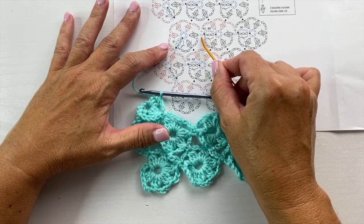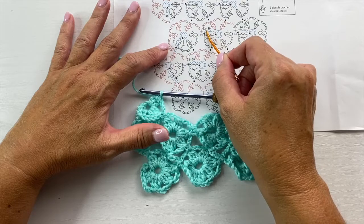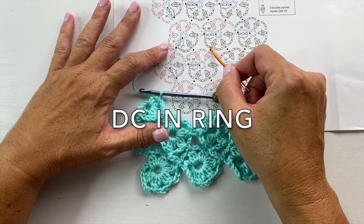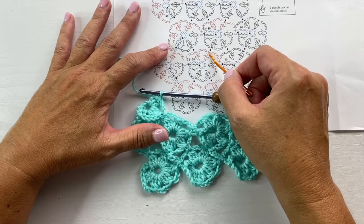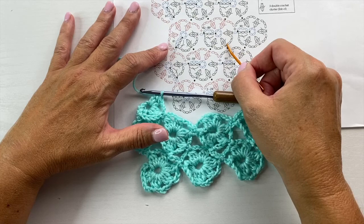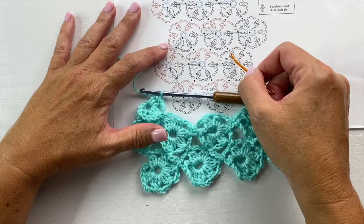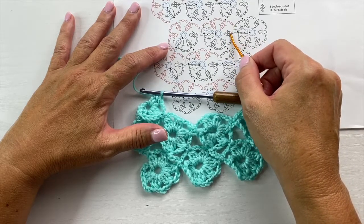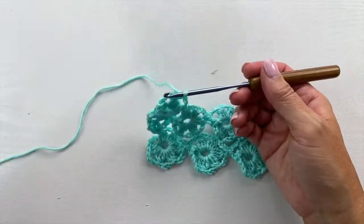The middle motif starts in blue: chain 9, slip stitch to the fifth chain from your hook to form the ring, chain 3, slip stitch into the third chain leaving that last chain unworked, chain 3, 3 double crochet cluster in the ring, slip stitch to the next adjacent motif's cluster stitch, chain 3, 3 double crochet cluster in the ring, slip stitch to the next cluster stitch, then chain 3, and 3 double crochet cluster in the ring — leaving the rest of the round unworked until later.